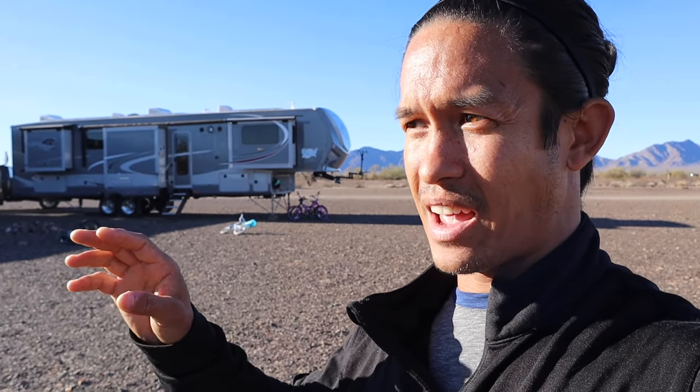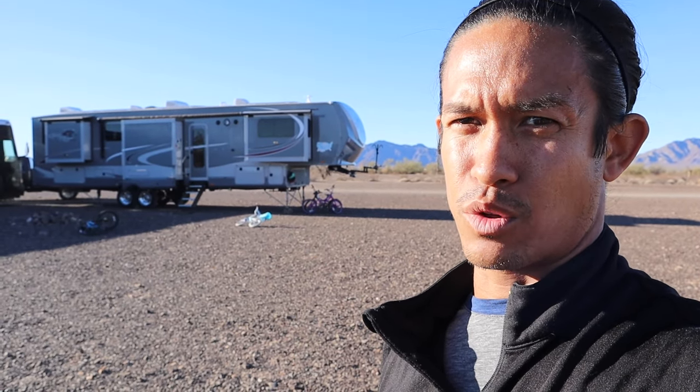I decided to go with a diesel heater because I heard how safe they were and how efficient they were. Right now, even with fuel prices as high as $5.50 in California — which is where we filled up our jerry can for this thing — it's still about a third of the price of heating our RV with propane. With temperatures dipping into the mid-30s last night, we were actually able to keep this RV just above 70 degrees inside. We're Floridians, so we need that high heat. If you want to stay warm, stick around — I'll show you what we did.